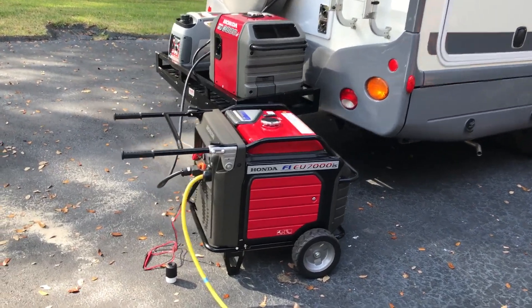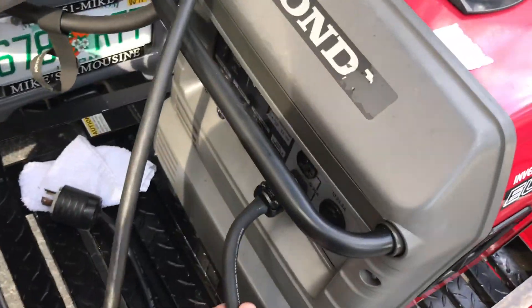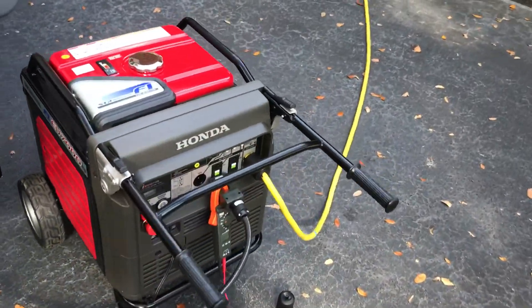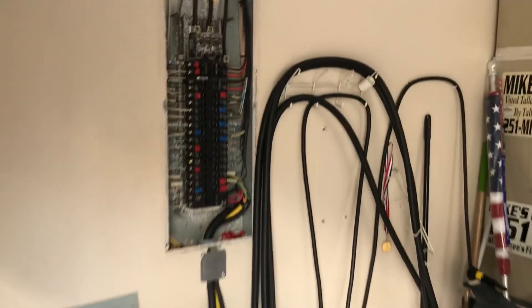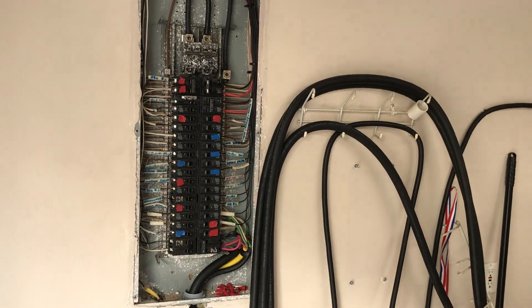I just went to Home Depot, got me a heavy-duty cord, put two heavy-duty plugs on each end, and I run it in there like that. Now I can run my entire house with no problem with these two generators — and that's running my big unit.